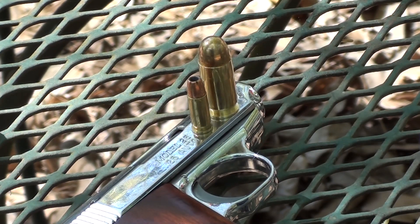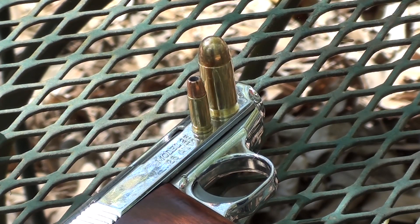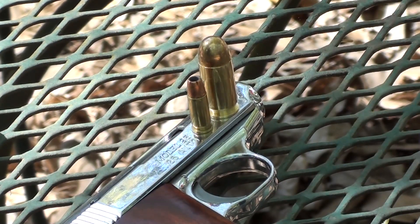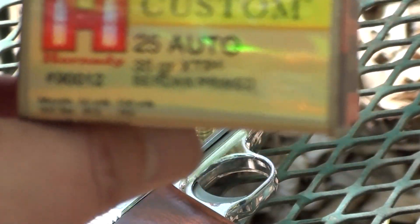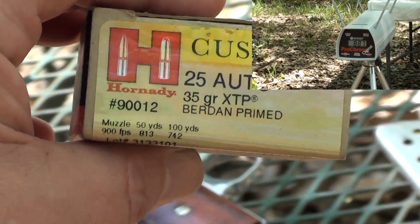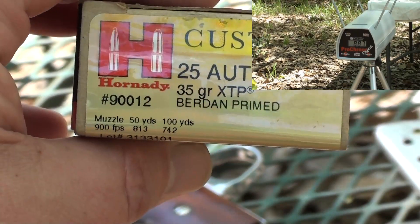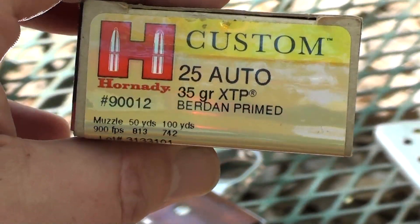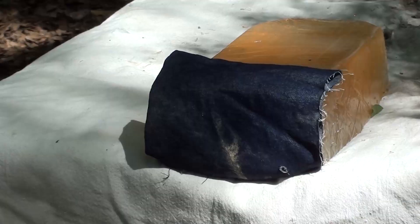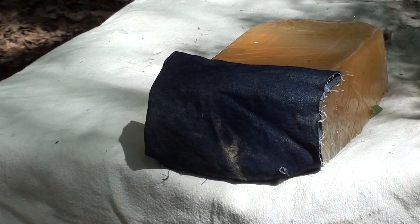I've actually had a lot of people ask about 25 ACP — didn't think anybody was serious about it, but probably a good 50 people have asked me. So we're going to shoot it today in some ballistics gel. They are Hornady rounds — 25 auto, 35 grain XTP. These are Berdan primed, not boxer primed like American rounds, but who reloads 25 auto anyway?